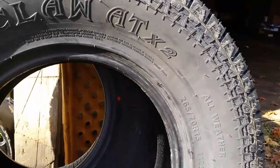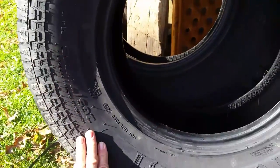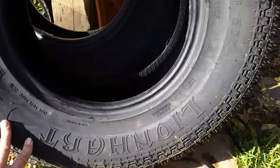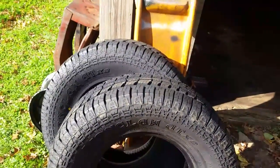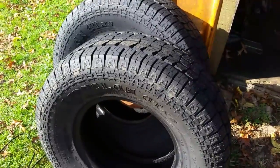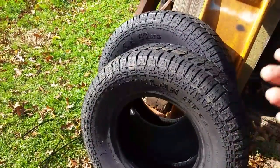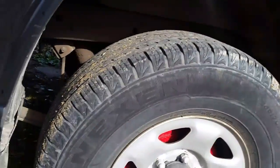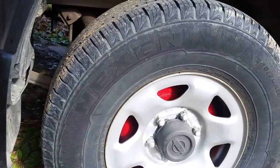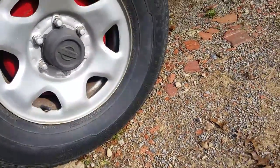After I get them mounted on the Nissan, after I get them balanced, I'm going to drive 100 or 200 miles and come back and let you know how they are — how they feel, if there's any road noise or anything like that, and how the ride is, if it's rough or soft. Now with these I have on here now, these aren't exactly the smoothest riding tires. These are Nexen N-E-X-E-N road HTX tires.